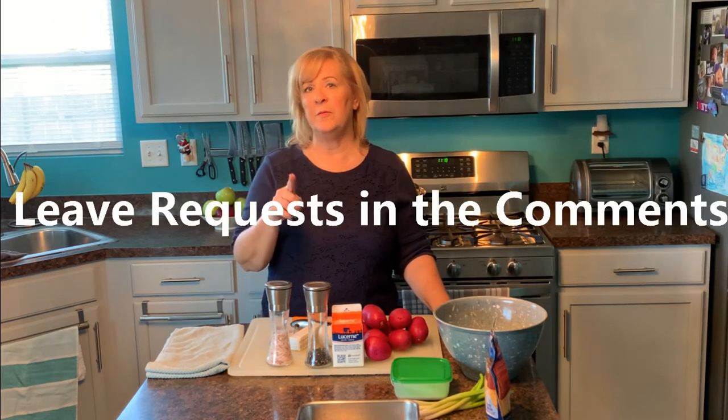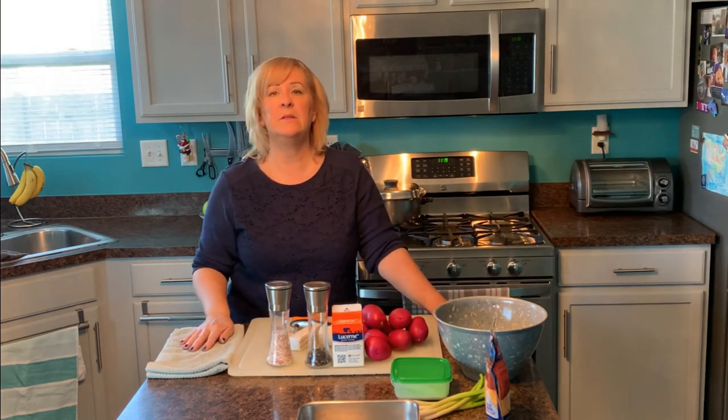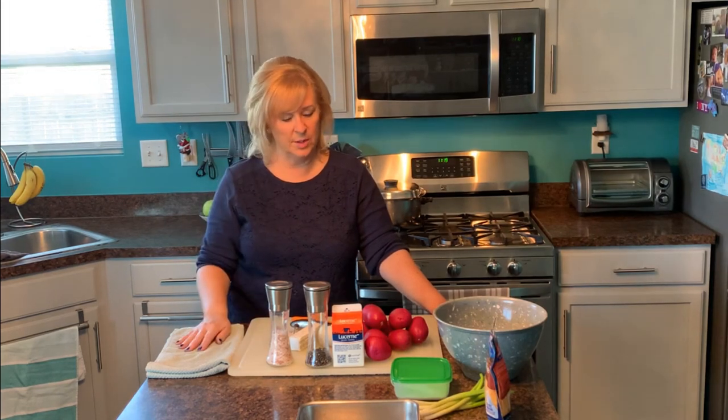If you're on your phone, sometimes it's hard to find the comments — just scroll down below my video, all the way past everybody else's videos, and that's where you can leave a comment. Let me know what you'd like me to make and I'll add it to my list. Today we're going to make basic mashed potatoes — I've had several requests for this.